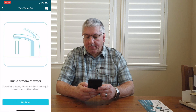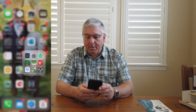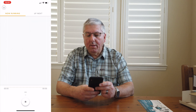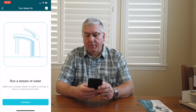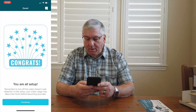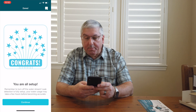Hit continue — run a stream of water. I have to run water on the sprinkler, but no problem because we have the Rachio and I can turn on the sprinkler from the app. We'll do a quick run of the garden for three minutes — okay, it's now running. Hit continue and start. It may take up to two minutes — good thing I ran it for three. Looks like it finished. It says congrats, you're all set up. Remember to turn off the water stream. Leak detection is fully set up, though your water usage may take a few hours before becoming accurate.